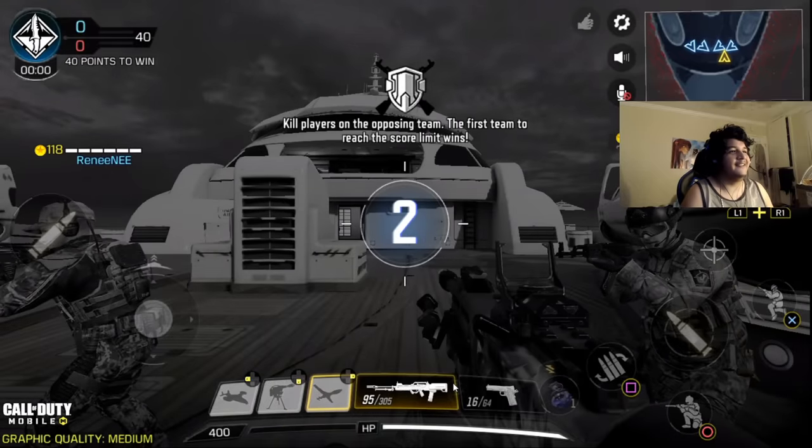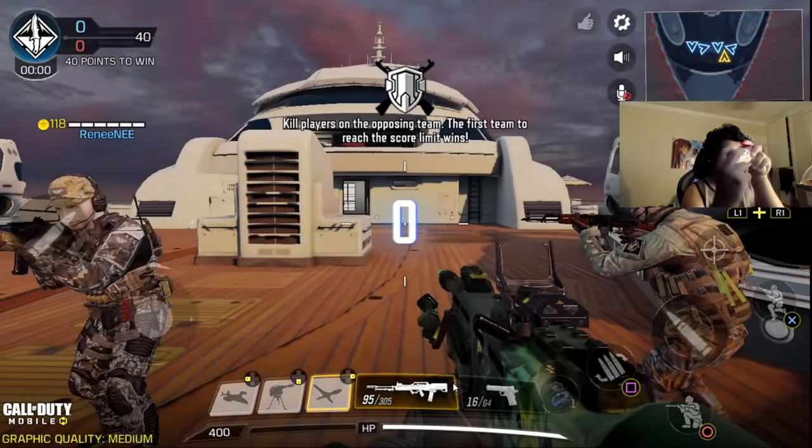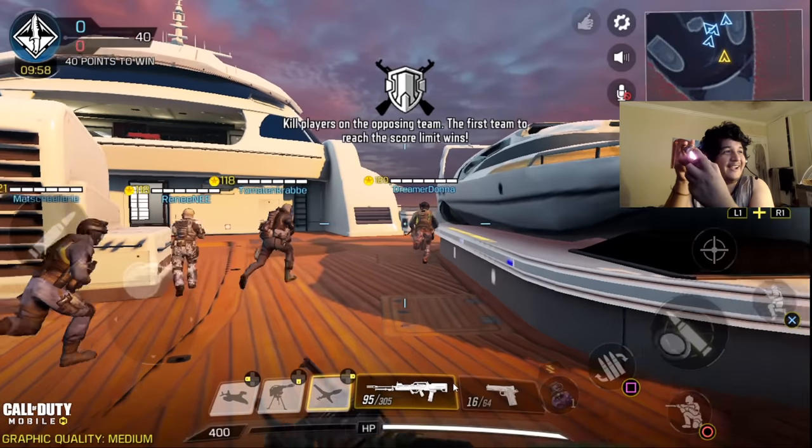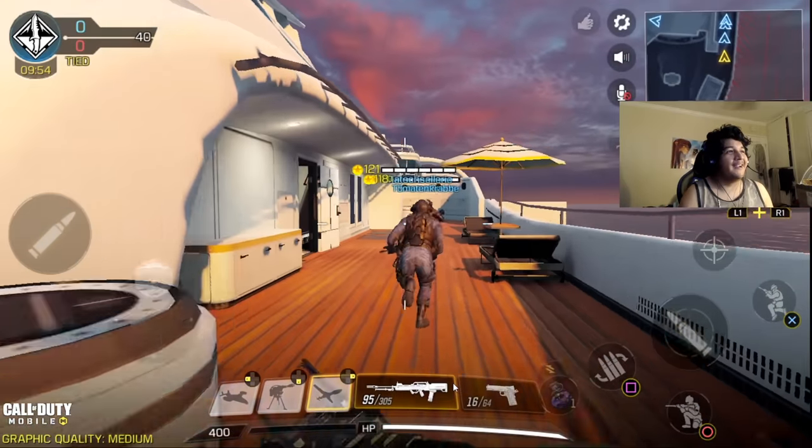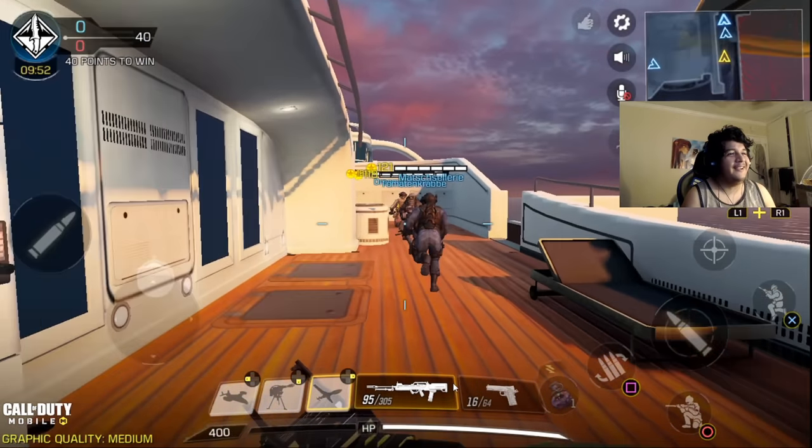Oh my god, I'm actually playing with my controller, guys! I am moving with my PS4 controller — as you guys can see. It feels really weird, I'm not going to lie.